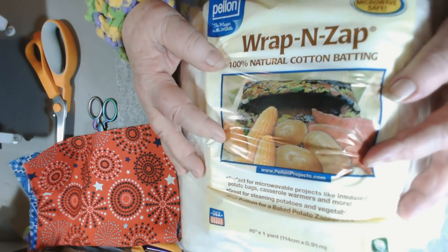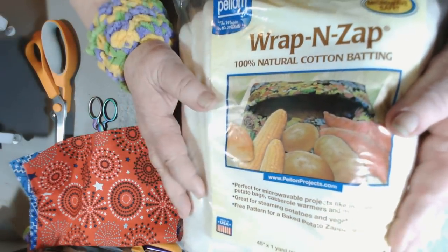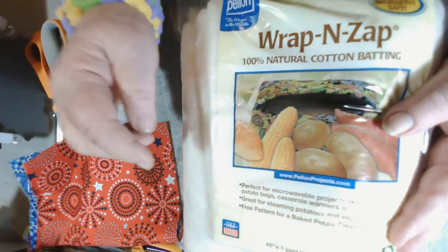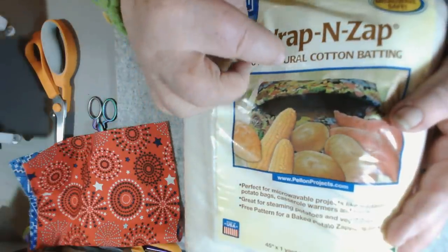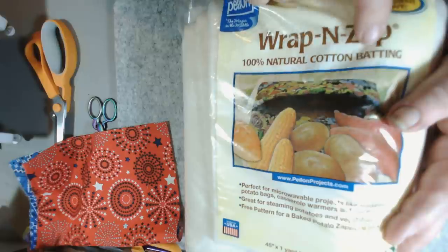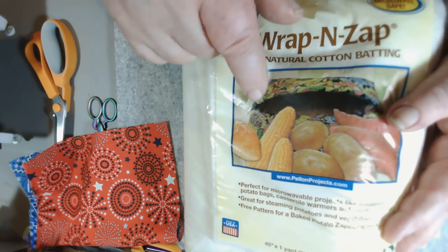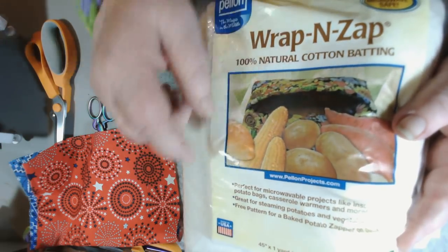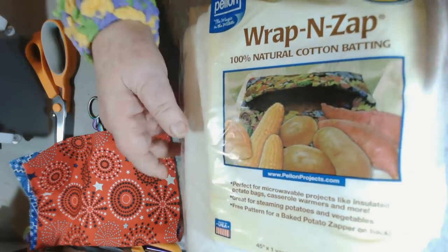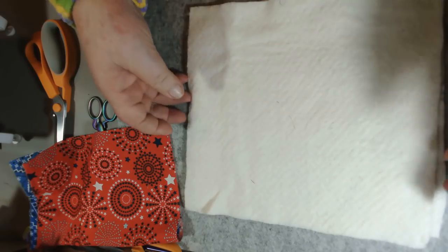I've been told by other quilting fans that you can use other batting - it doesn't have to be this Wrap and Zap. You can use other batting as long as it's 100 percent cotton. Anything that's 100 percent cotton batting you can use, and that's probably cheaper than buying the Wrap and Zap. I cut two pieces of batting that are 10 by 10.